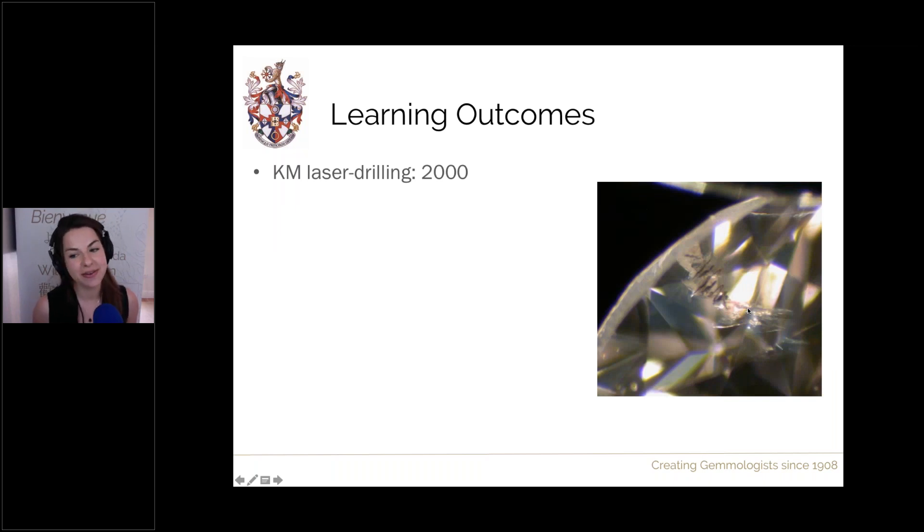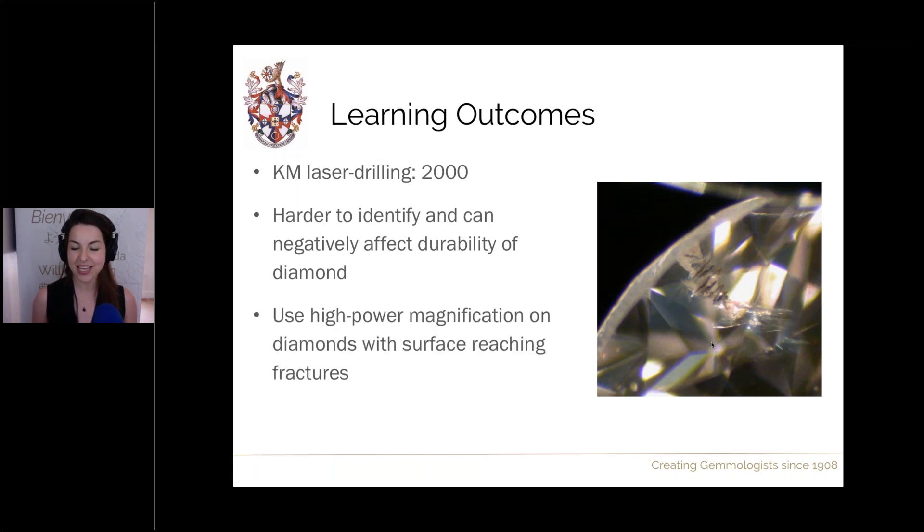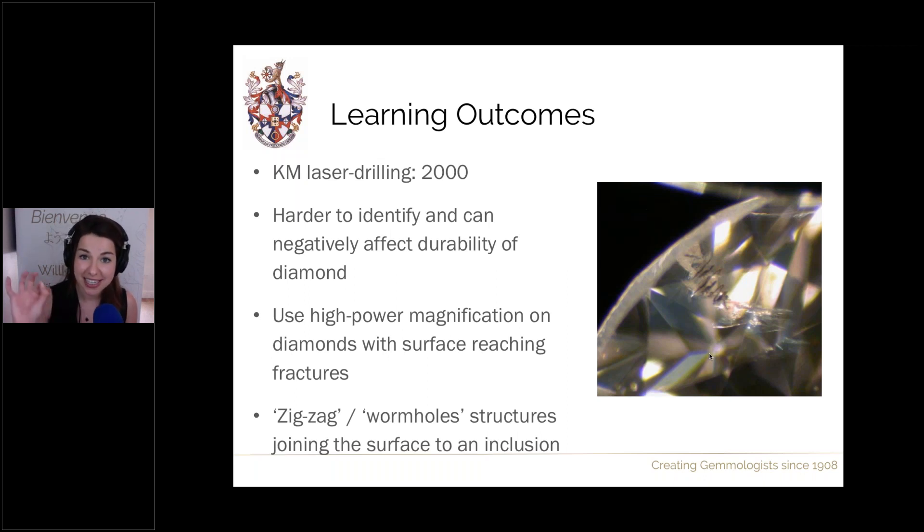For KM laser drilling, a similar treatment using lasers on dark inclusions, coming about in 2000: this is harder to identify as the inclusions created appear more natural, and the treatment can negatively affect diamond durability. To identify, use high magnification — a microscope is recommended — under dark-field illumination as well as diffused background light. Look for zigzag or worm-like structures going from an internal colourless or whitish inclusion to the surface of the stone, with those two elements linked by the characteristic zigzag or worm-like pattern.